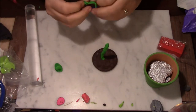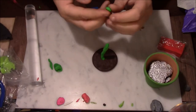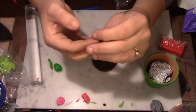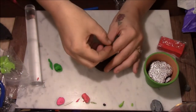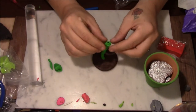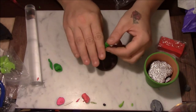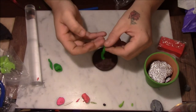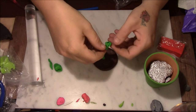Now I'm going to take this piece here and break it in half. I'm going to make a ball, roll it into a ball, and then press it out to make like a flat circle. Then I'll add that to the top here and shape it around to kind of give your plant a base.